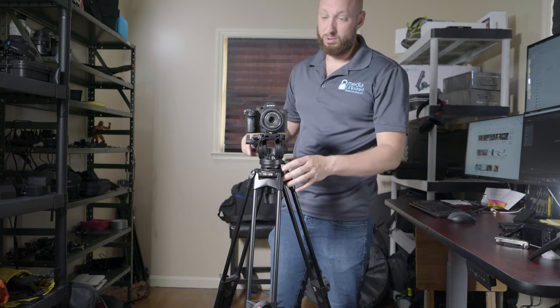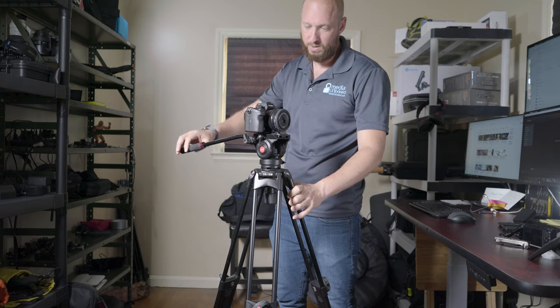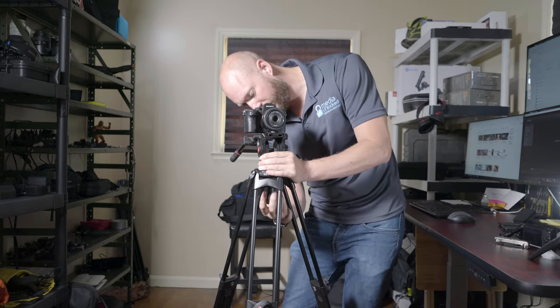A lot of times I walk up to set this tripod up and forget to unlock the pan. When I forget to unlock the pan, I go to pan and then I throw the whole thing off and I've got to unscrew it and reset it.